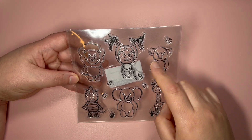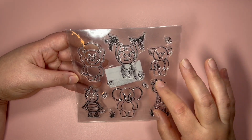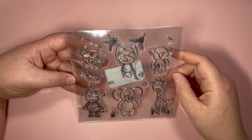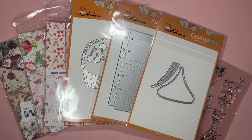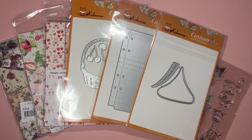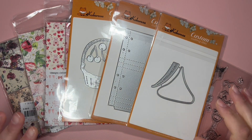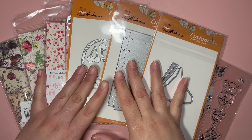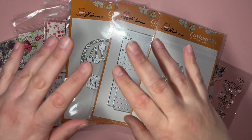Last but not least, I got this stamp set as a freebie. I really like the little butterflies — this is going to be great to create some projects for kids. And that's it for this unboxing! Thank you so much for watching. Please like this video and subscribe if you haven't already. Stay tuned to see what I will be creating with these goodies, and I will talk to you pretty soon. Bye for now!